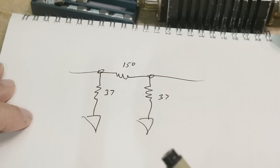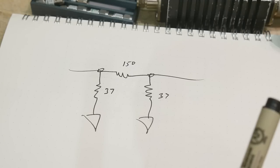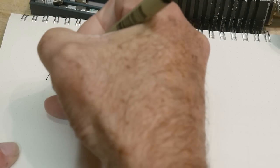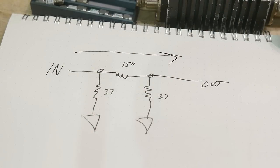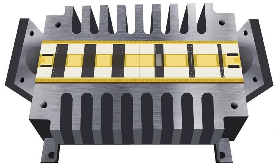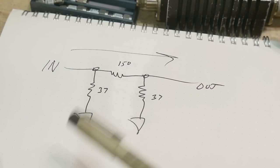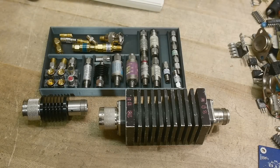Some fancy high-power attenuators are actually multi-stage designs, and they are designed specifically with a defined in and out — you can only use them in one direction. In this picture of a very high-powered attenuator, you can see the RF goes from left to right: the left resistors are big heavy-duty ones, and as you go further along each stage drops the power by half, then by half again, then by half again, and the last stage might drop it by a hundred. That multi-stage design means they only work in one direction.